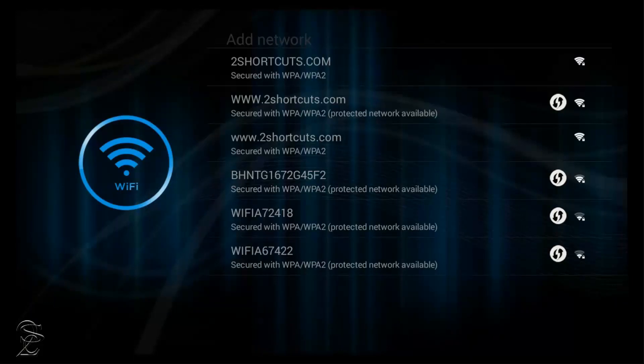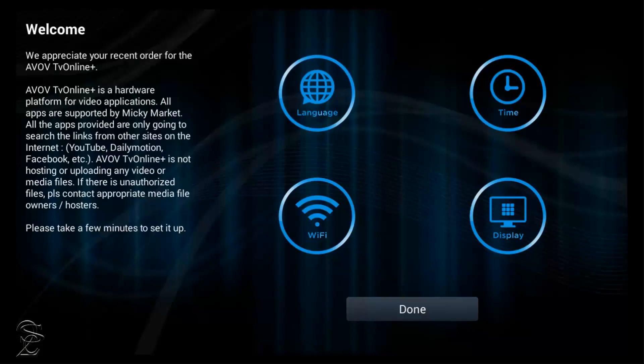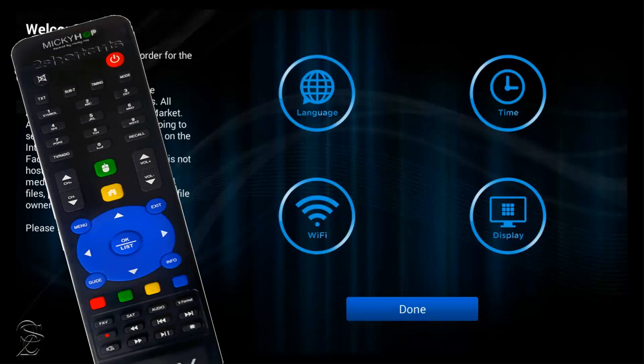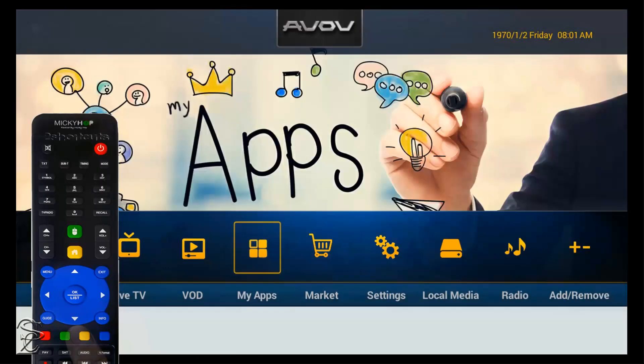But like I said before, I will be using the wireless setup from the main menu so you can know a different shortcut. To return to the main menu, use the navigation arrow on the Able remote control, go down, and click on Done. Now from this main menu, click on Settings.